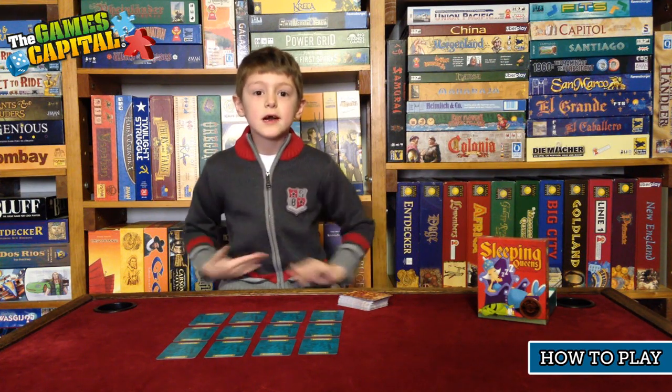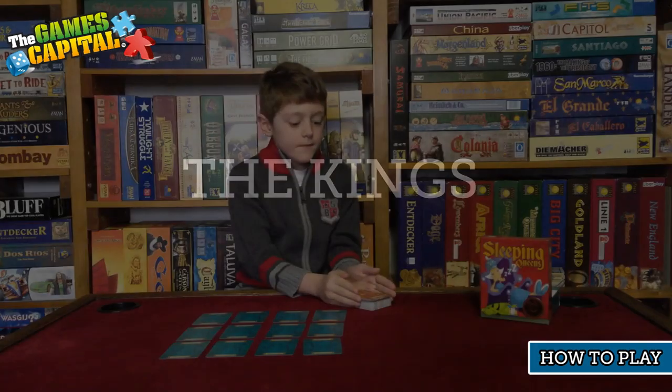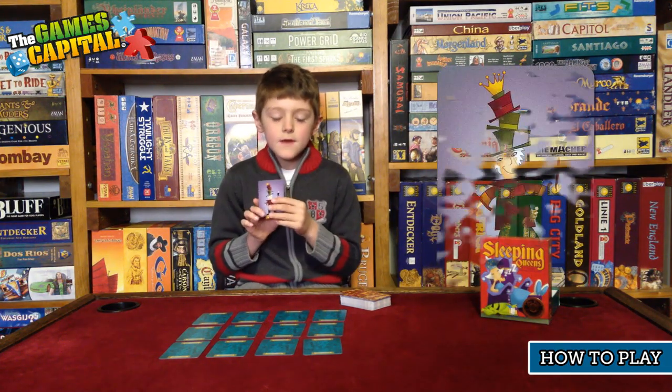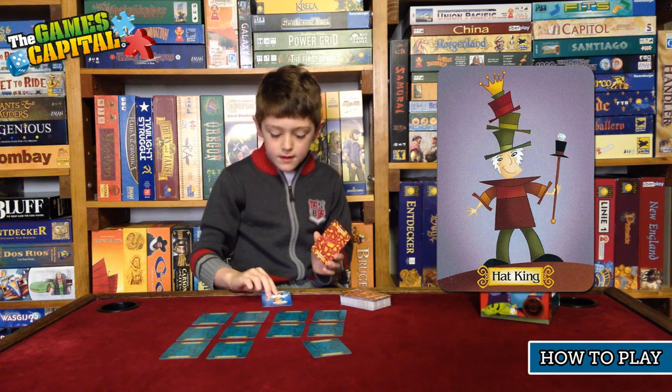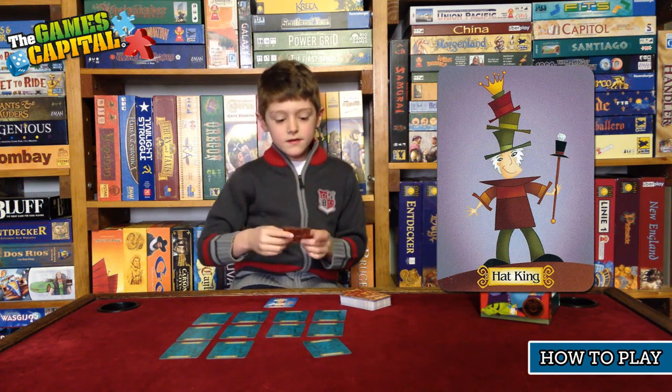Now I'm going to tell you what the cards do. There are heaps of king cards in the deck. If you play a king card, you get to wake up whatever queen you want, then you place it face up in front of you so everyone else can see.